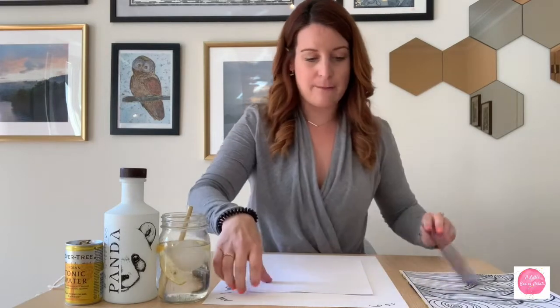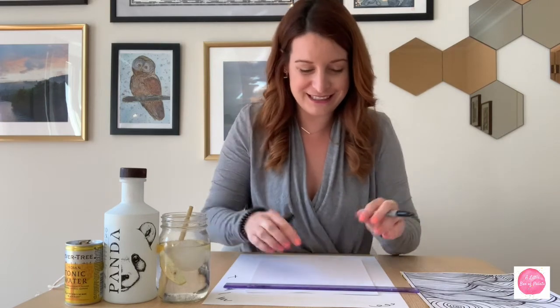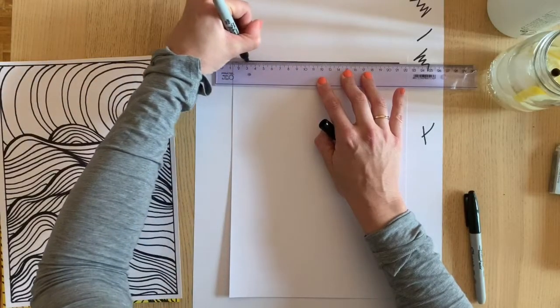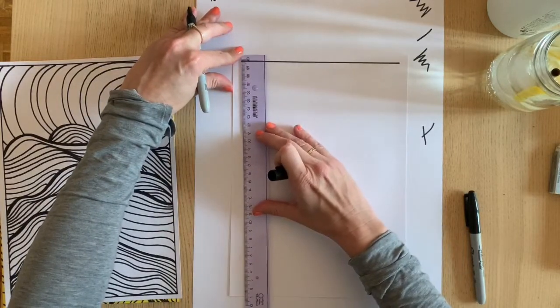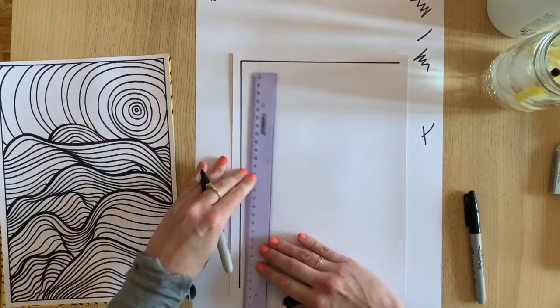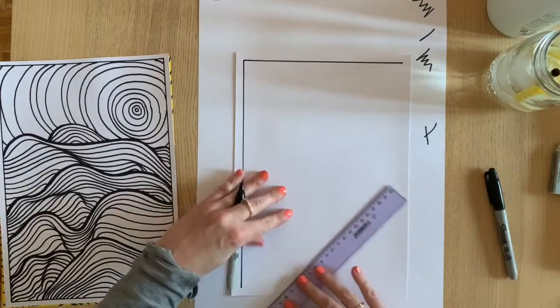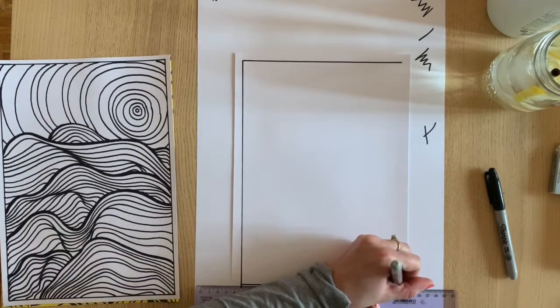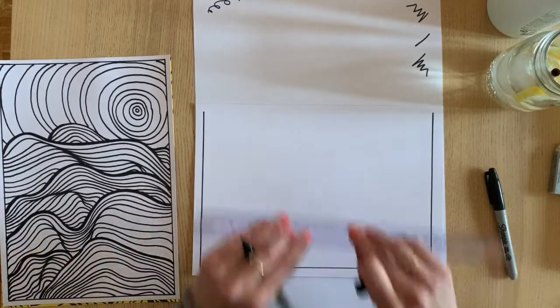To start, I've got my paper. You can work either landscape or portrait style, whatever works for you. If you want, start with a nice little frame around the edges — I think it kind of cleans it up, especially if you want to put it in a frame when you're done. You can take your ruler and measure out just about a centimeter around the outside of your paper. I don't actually measure one — I've been gifted with the ability to tell if a line is straight. Some may say it's my superpower.